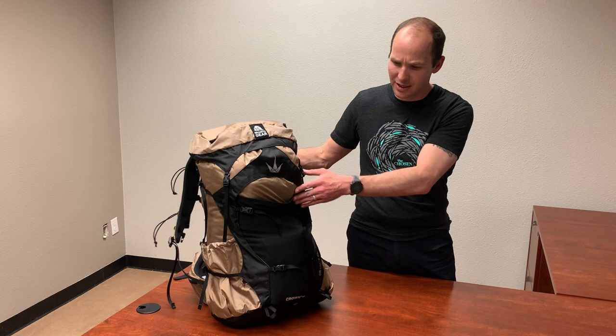Hey y'all, Benji here with PCTV. Today I'm going to be reviewing this backpack from Granite Gear. This is the Crown 360 Ultralight Backpack and it is fantastic and I'm going to tell you why. Let's get right into this video.